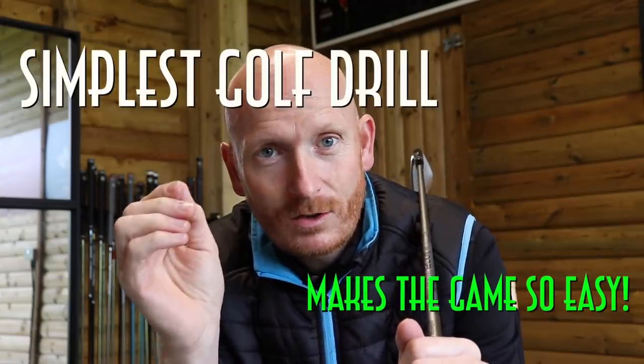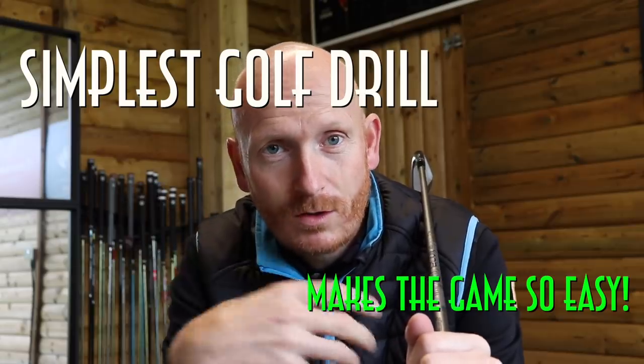This drill has two parts, but it's really simple. This is going to make golf easier, it's going to make strike better, and for me this is quite an eye-opener. Mike Malaska talked about this on his golf channel — I want to talk about it as well because I feel this is something that can improve your golf. It really simplifies everything, makes the game much easier.